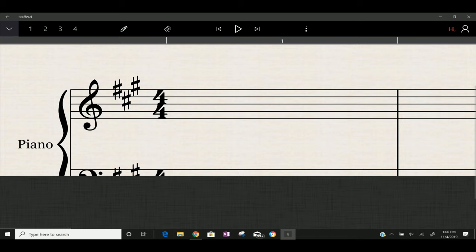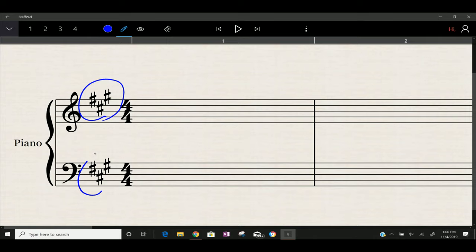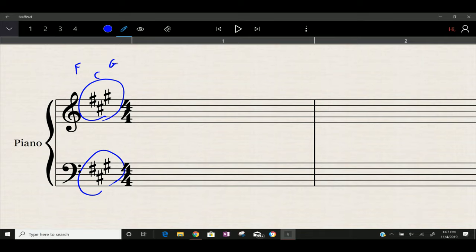In the beginning of pretty much every piece you will play, you're going to find what is called a key signature. What it tells you is the number of sharps and what the sharps are — or flats. Basically, what sharps or flats are going to appear consistently throughout that piece. The three sharps here are F, C, and G. That means all Fs, all Cs, all Gs in the whole piece, unless it tells you otherwise with a natural, are going to be sharps. Notice that F, C, G matches the beginning of our order of sharps — so when you have three sharps, they are F, C, and G.